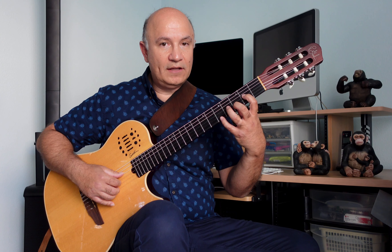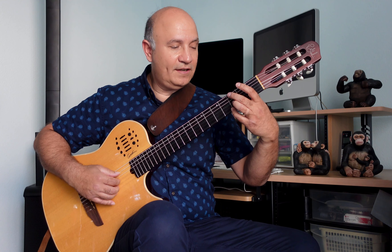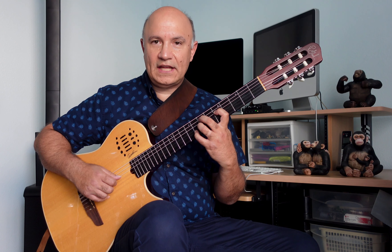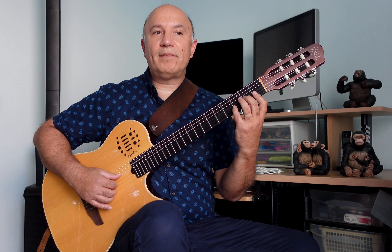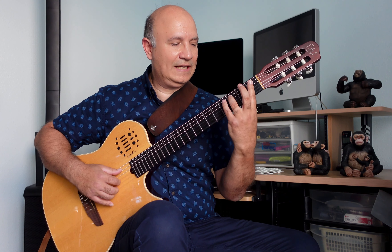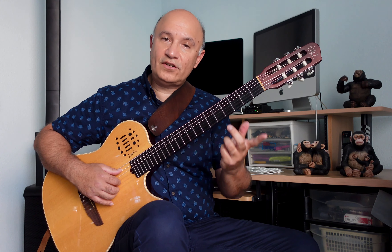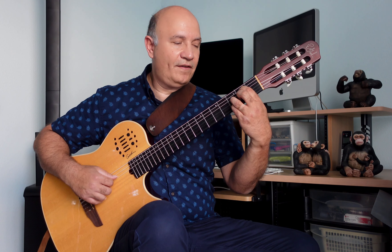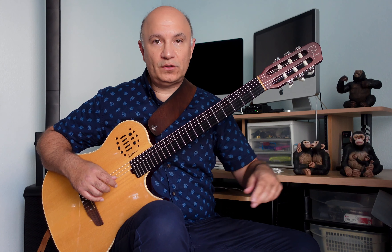Then we're going to the next part, starting with D minor 7 — but instead of doing it in the lower position, I'm doing it here. The same G7 as before, then C major 7 with a walking bass, then a 2-5 there. E minor 7, A7 flat 5, then another D minor 7 here. You can look at the tablature, or if you can read the music, you can look at the notes there too.